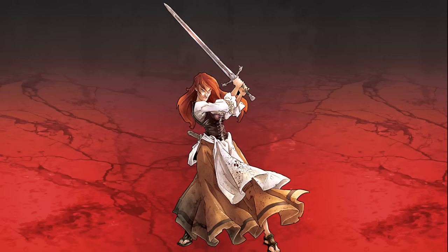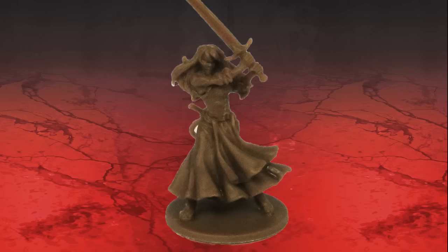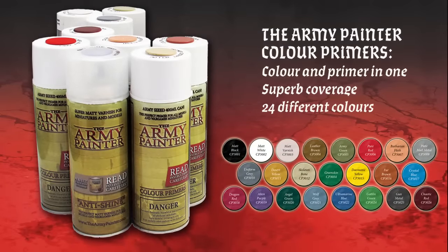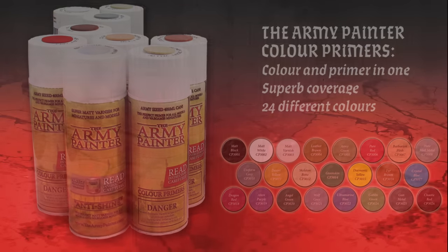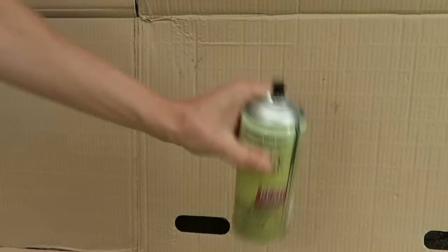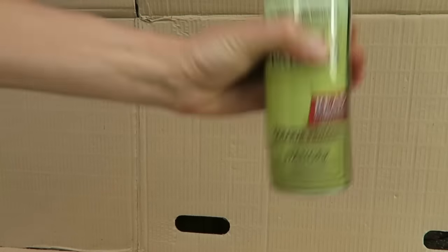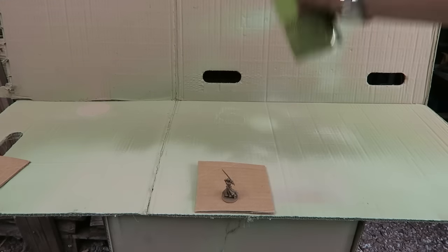We decided to prime Nelly using color primer desert yellow, meaning that most of the model was instantly base coated, saving precious painting time. Color primers are unique sprays — a combination of primer and color in one — and need to be used differently from other hobby sprays. Start off by shaking the can for at least one and a half minutes to really mix the heavy pigment inside.